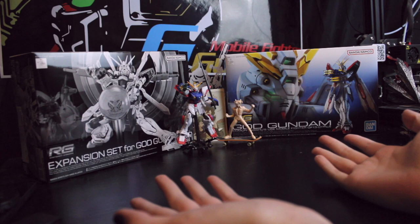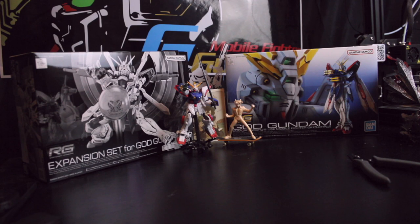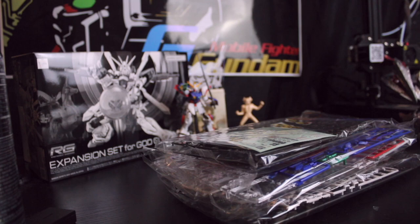Hey YouTube, we're doing a build video for once today. As you can tell by all the Gundam attire, we are doing the RG God Gundam and the expansion set for the RG God Gundam. This should be a fun build — we're just gonna put it together. I don't think I'm knowledgeable enough on kits to qualify this as a review video, but I'll talk about it as I'm building it. I'm excited, so let's get started.